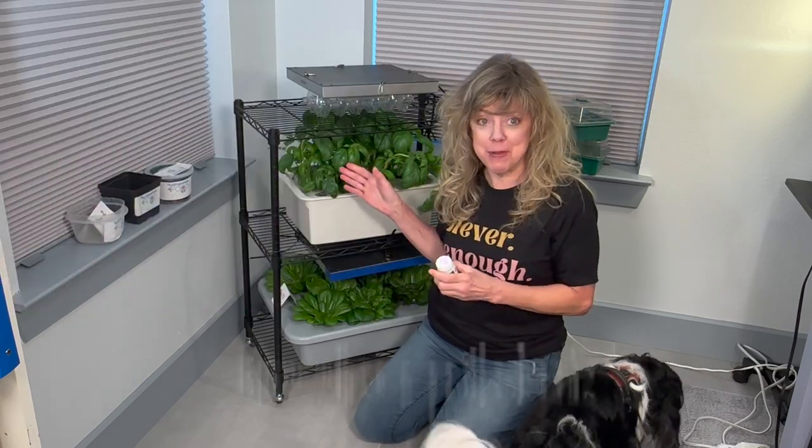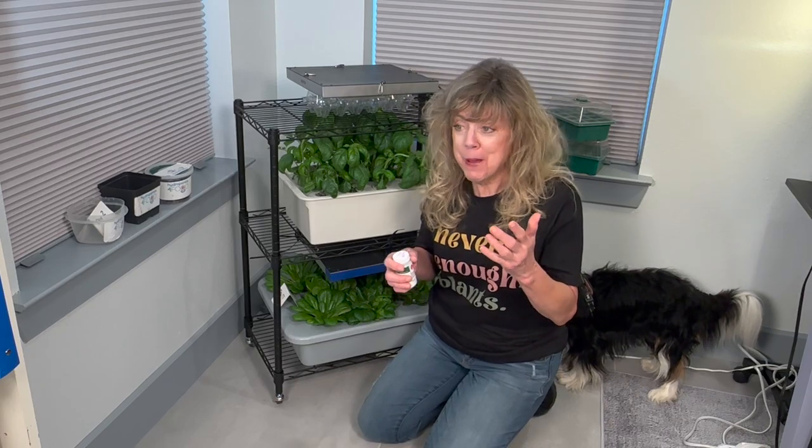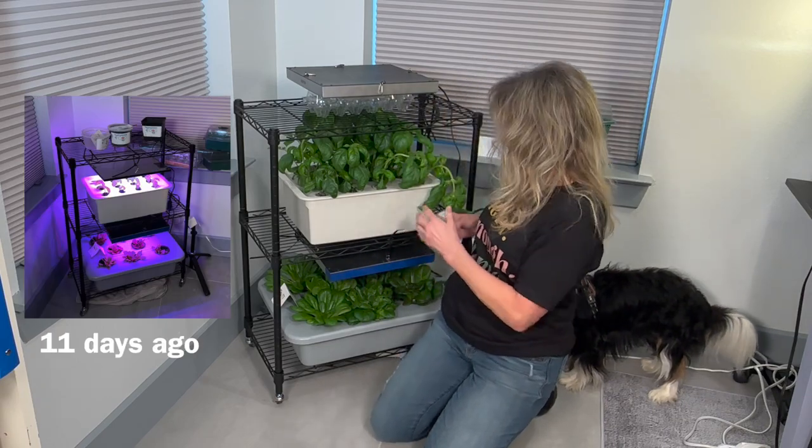Use compact basil. This is compact basil right here, and I'm doing this video right now because I'm going to have to harvest it.